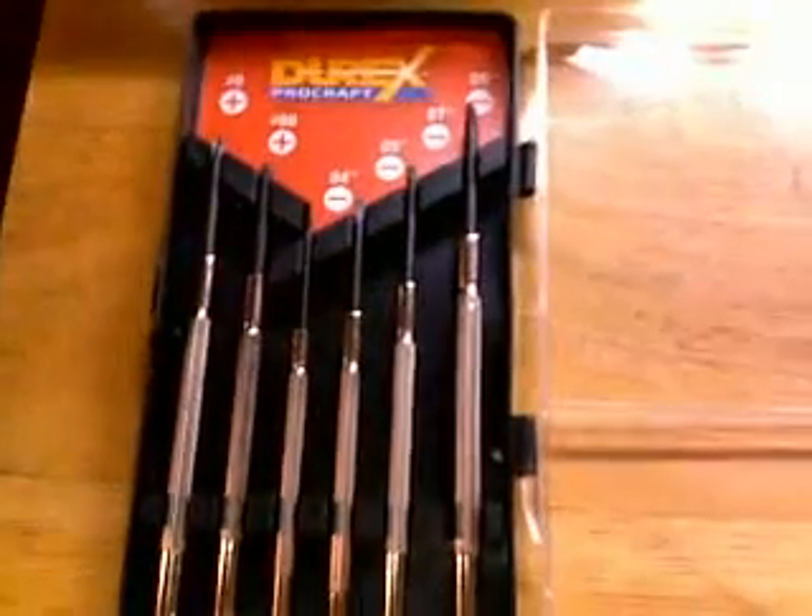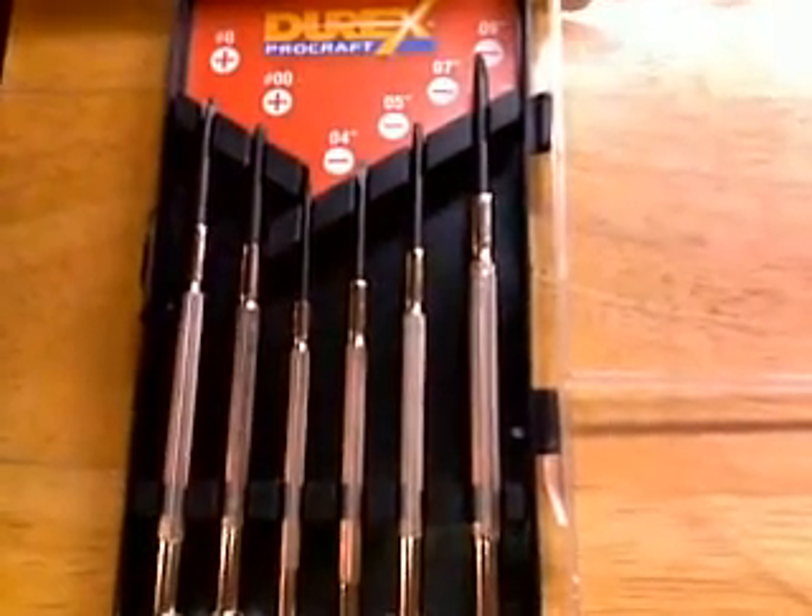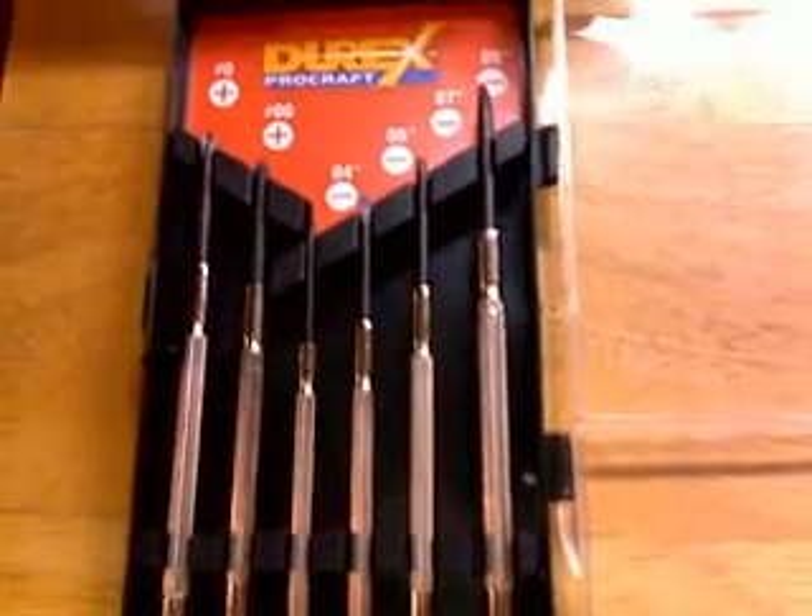Once you have your dead key, you're going to go into this pot with a little itty bitty screwdriver — these little guys right here work great. You can get them at Dollar General and they're a dollar, so you can't beat that. They're priceless if you're going to work on this stuff.